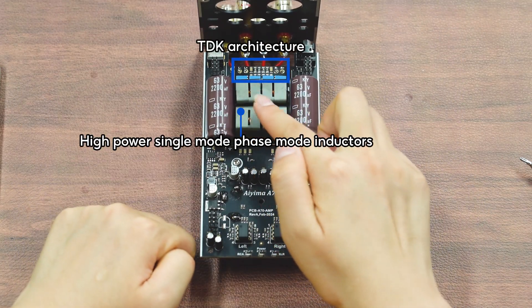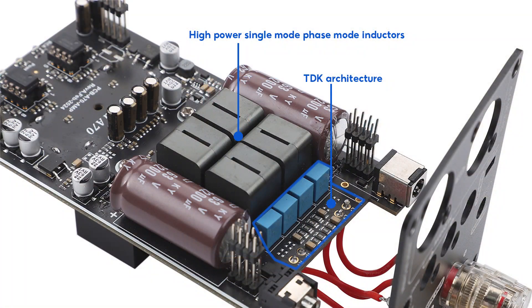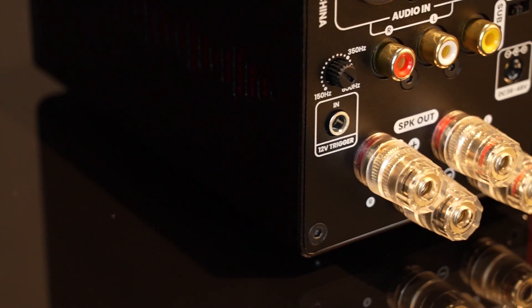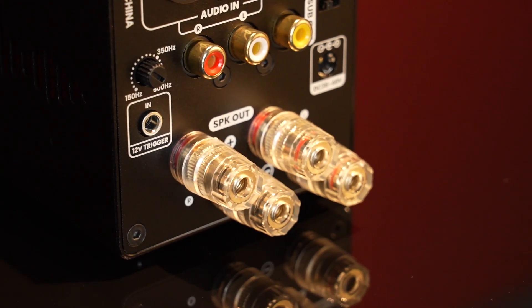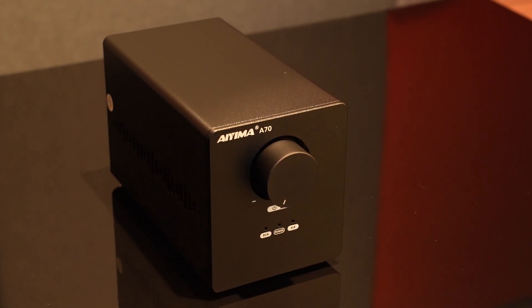These are high-power single-mode phase mode inductors, plus TDK architecture. This design effectively enhances the performance and stability of the amplifier system. It maintains good temperature control when handling high-power outputs, ensuring clear and stable transmission of audio signals.